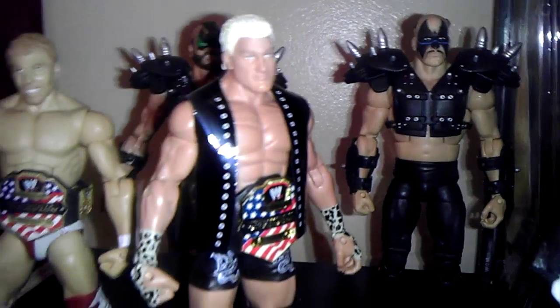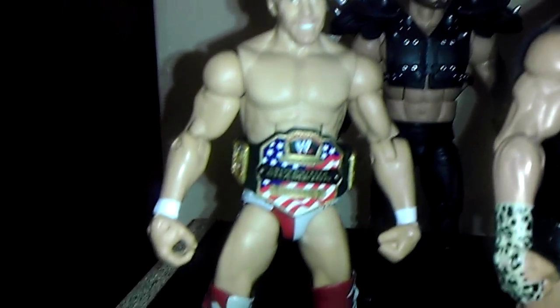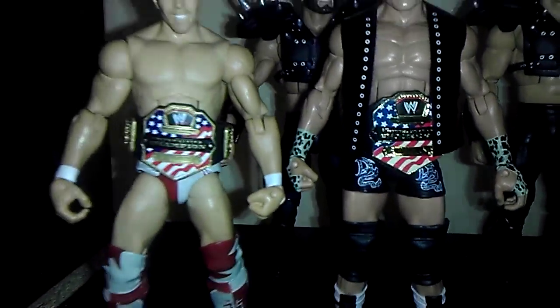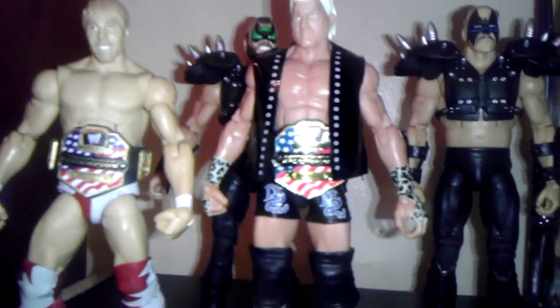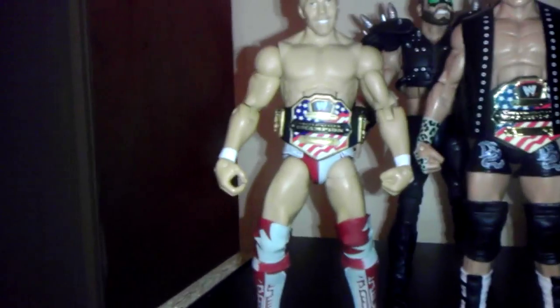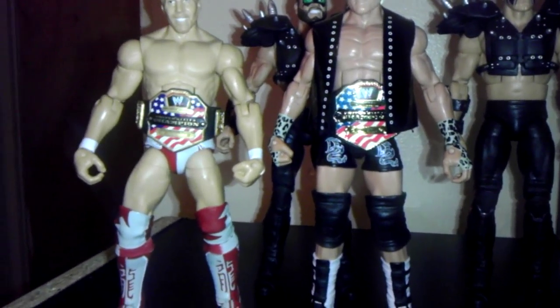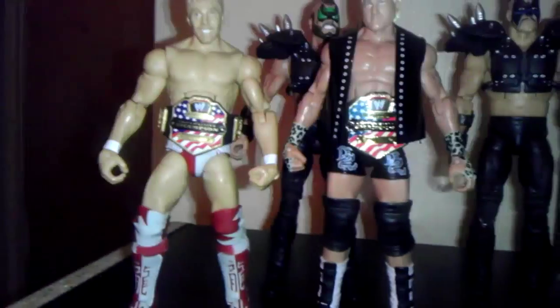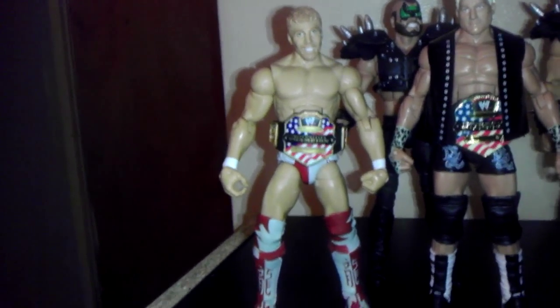I've been having this Dolph Ziggler for a while, but I just want to compare belts. I picked up Series 12 Daniel Bryan. See the difference between the belts? This belt came with The Miz in Series 9. I got it on Dolph Ziggler because I like to be up to date. This belt came with Daniel Bryan. I think the detail of the belt that came with The Miz in Series 9 is better — being shiny and that nice golden thick look. This one looks cheap in plastic.